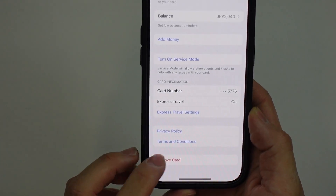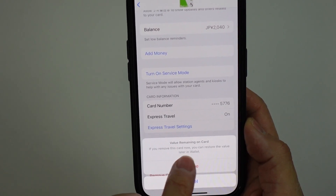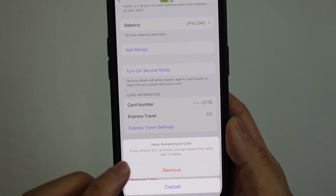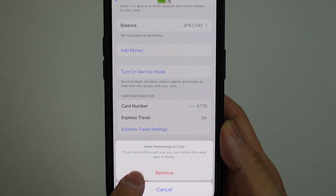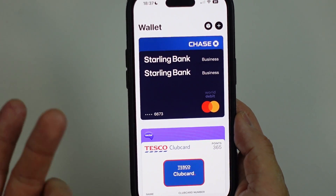So what I'm gonna do is press the remove card button. It says here we can remove the card, and if we restore it, then we're gonna get our value back. So I have a balance of 2,040 yen. However, if I remove it and add it back later, I'll get back the value of the wallet — it's all attached to our Apple ID. So I'm gonna press remove, and then that wallet has disappeared. Now the Suica card has been removed from my wallet.